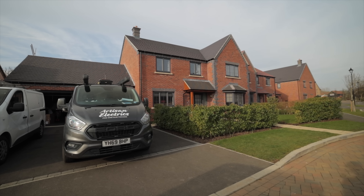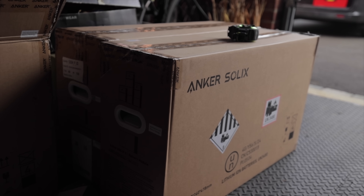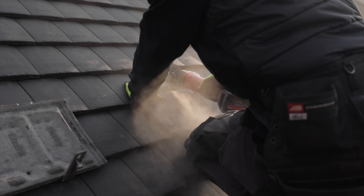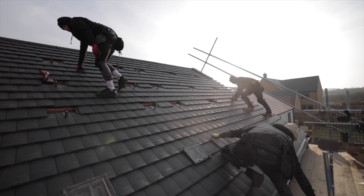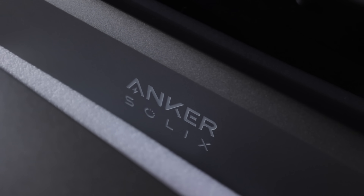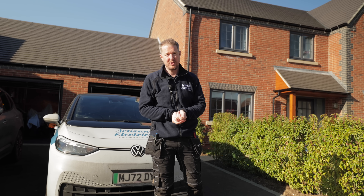At this property we're installing the Anker Solix X1 as a hybrid system, meaning we're connecting solar panels directly into it. We've got 10 445-watt all-black bifacial solar panels on a nearly south-facing roof, connecting into the 6-kilowatt Anker Solix inverter with 15 kilowatt hours of battery storage.